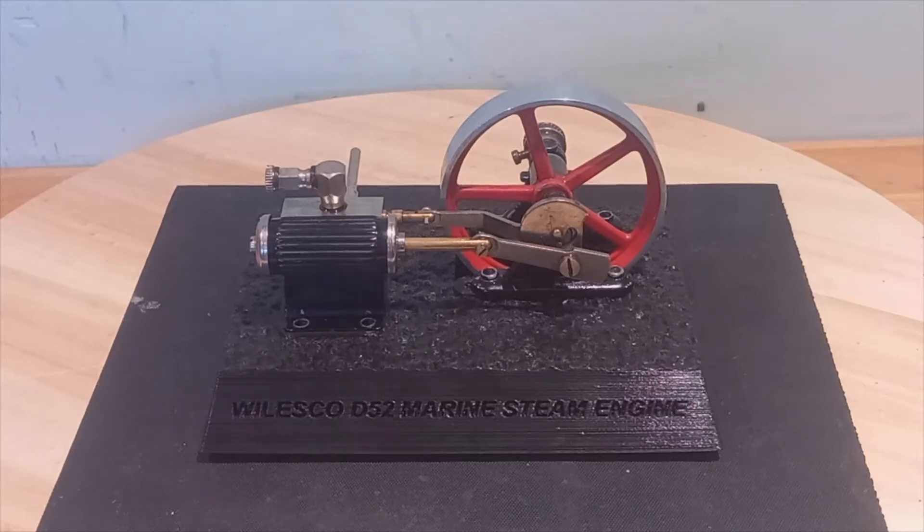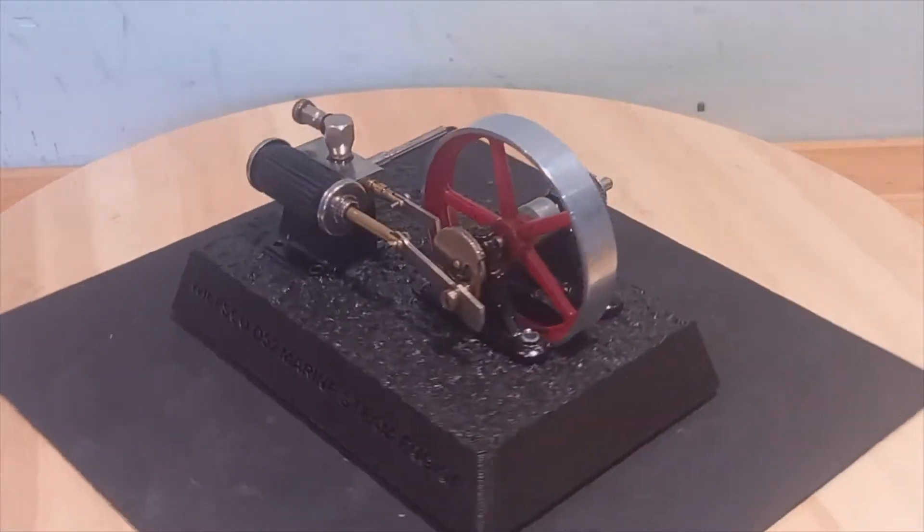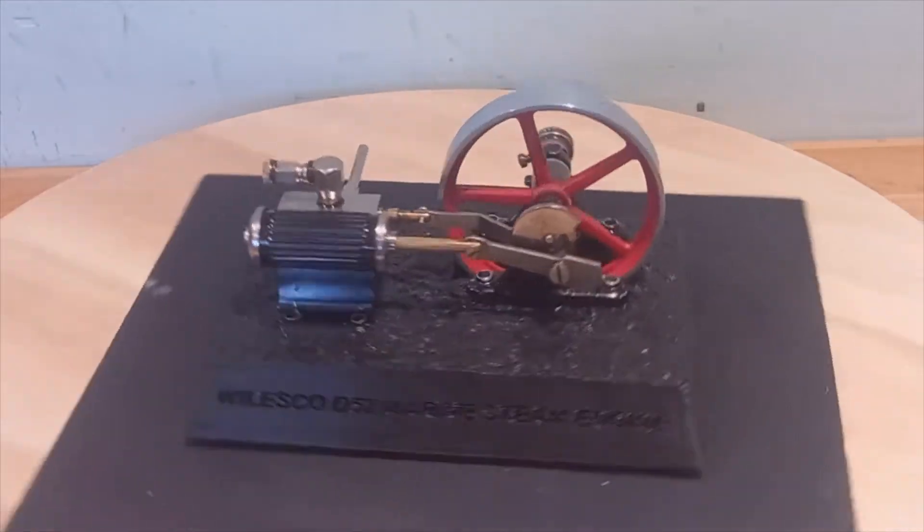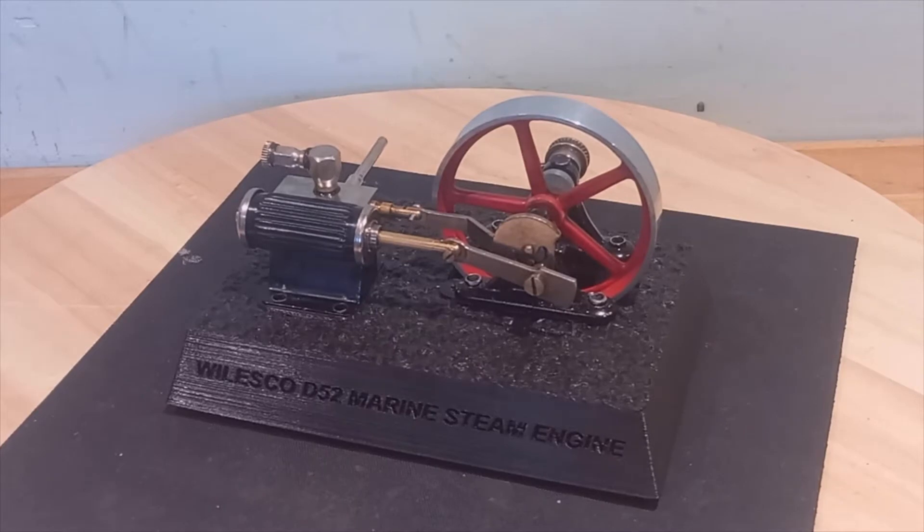Hi guys, welcome back. Bit of a weird one this time. I picked this up on eBay some time ago and I've had it running on compressed air in my office by the computer here, just as a little executive toy type thing. But I've been meaning to actually restore this to its former glory.